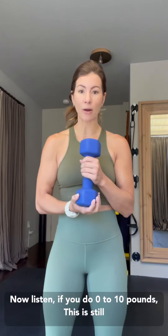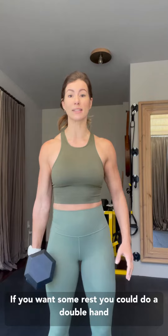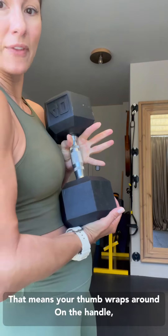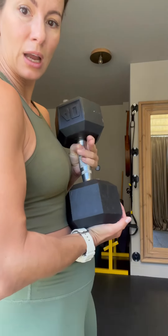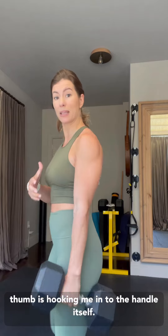Now, listen — if you do zero to 10 pounds, this is still going to be a challenge, but some people are going heavier, like a 40 pound dumbbell. I do want to tell you a few things. You can switch hands. If you want some rest, you could do a double hand hold or pop the weight on your shoulder for rest, but you have to stop moving in the mile. One tip is your grip — I love a hook grip. That means your thumb wraps around the handle and your fingers wrap on top of it. It's an Olympic lifting technique to secure your grip. And instead of being in the middle, I scoot up to the top, wrap, and now that thumb is hooking me in to the handle itself.